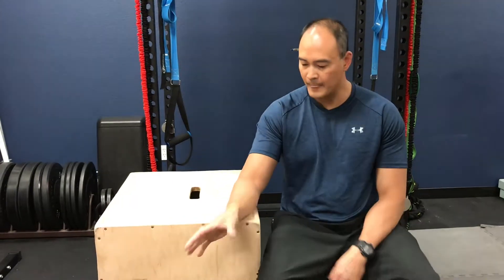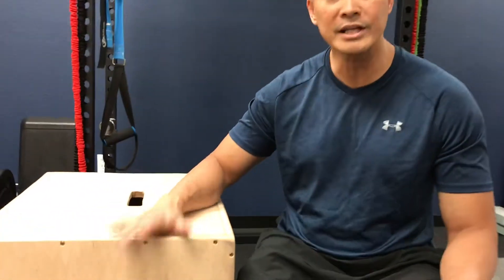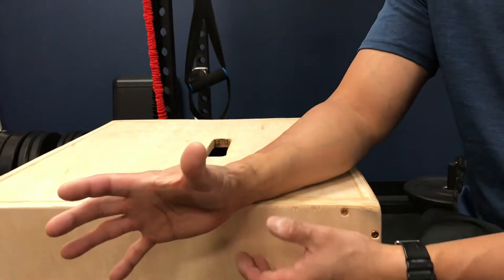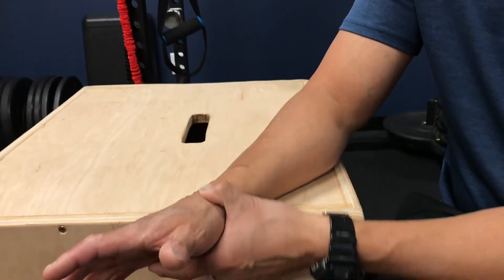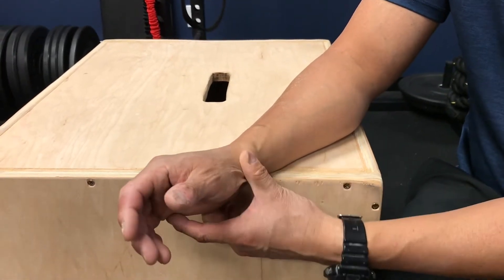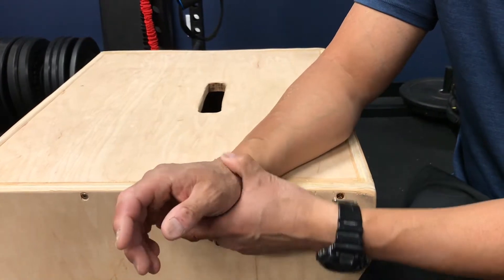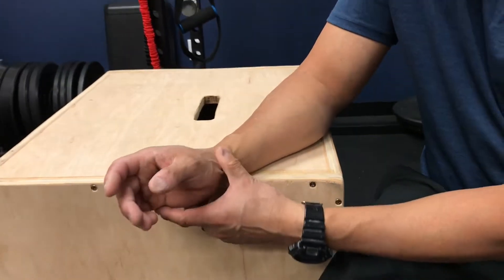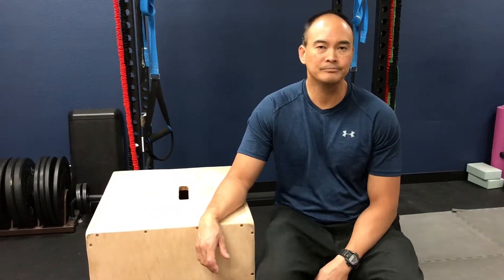There are four steps you can do to help alleviate this problem. The first step is cross friction. I like using a table so I can let my arm hang off and move around. I have my forearms on the table like this, and I'm using my thumb to do a little cross friction across those tendons. This is to your tolerance — sometimes it's very tender, so ease up or increase the pressure depending on sensitivity. Do this for 30 seconds to about a minute, and you can do it every hour throughout the day.